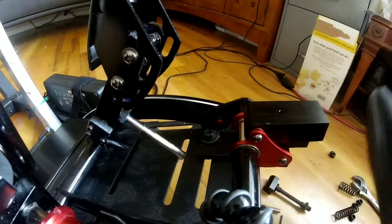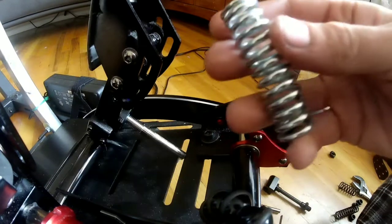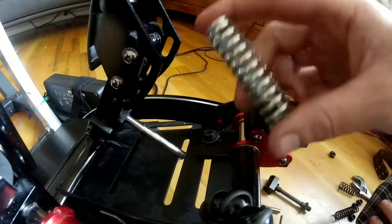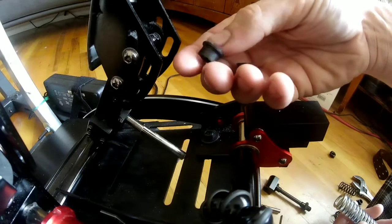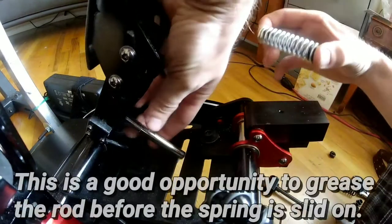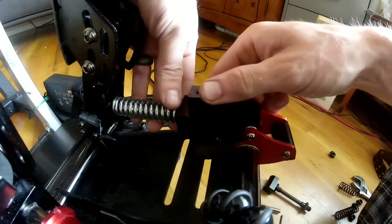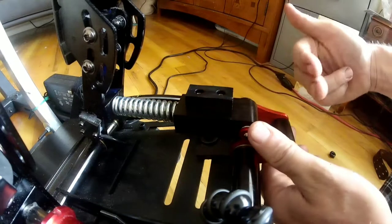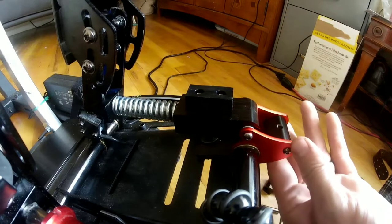Now we can set that down and take our new spring — I will put a link below where to get these. They're $10. This is not intended for this pedal set, that's why we're having to kind of modify this, but it works out perfect for this modification since I'm wanting a more linear clutch pedal throw. Now we're going to take our smaller sleeves, pop them on both sides of the spring, slide it on down, tilt this back over. This is where it gets a little bit dangerous because this spring is so much stronger.